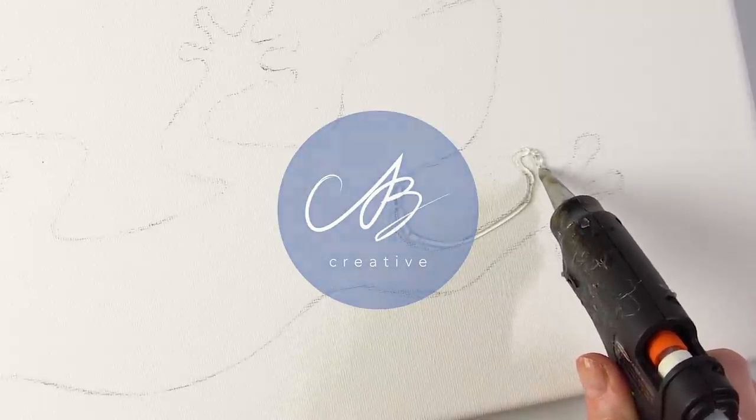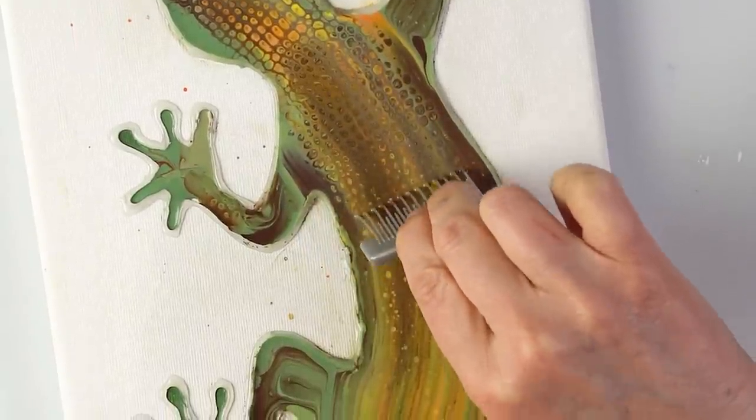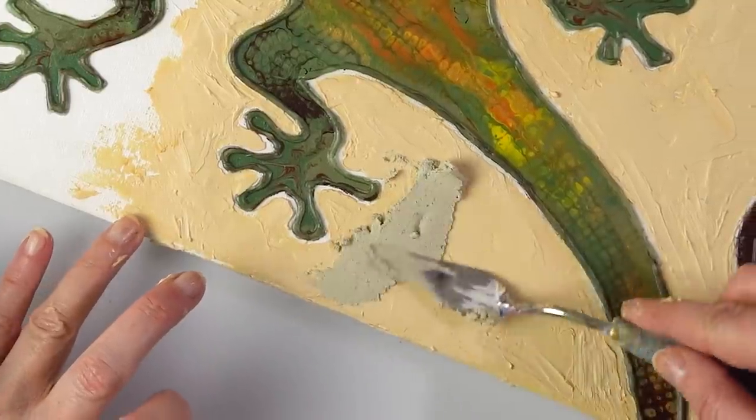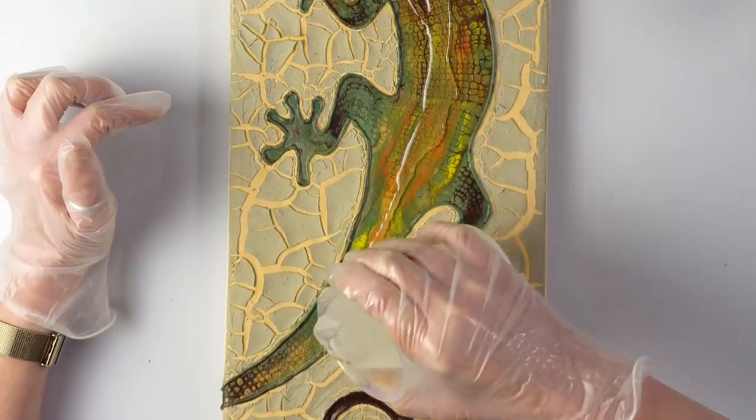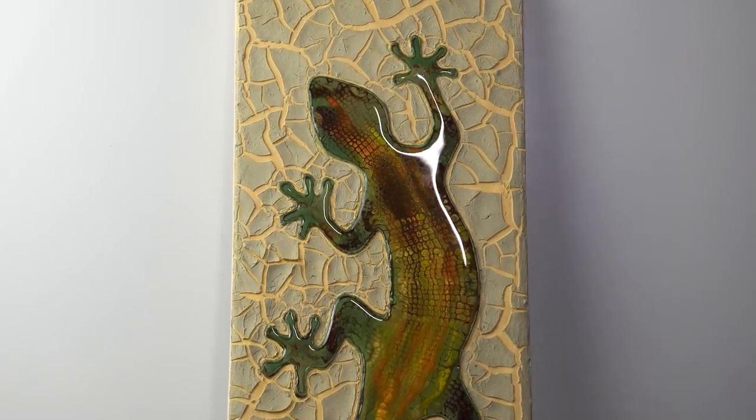Hello everyone! Today we're going to be painting a lizard. I wasn't expecting it but this is actually one of my favorite paintings I've ever done. I combined some super easy techniques in unique ways and I just can't wait to show you how I did it. Let's get right into it.